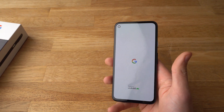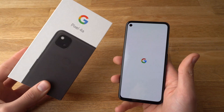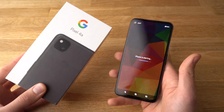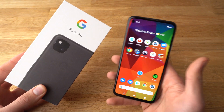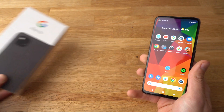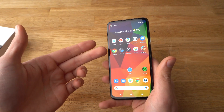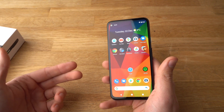If you found this video helpful, make sure to hit the like button. Also, if you have got any other questions about the Pixel 4a, leave them in the comments below and I'll get back to you or even make a video about it. And if you want to see more videos on the 4a, make sure to subscribe as well.